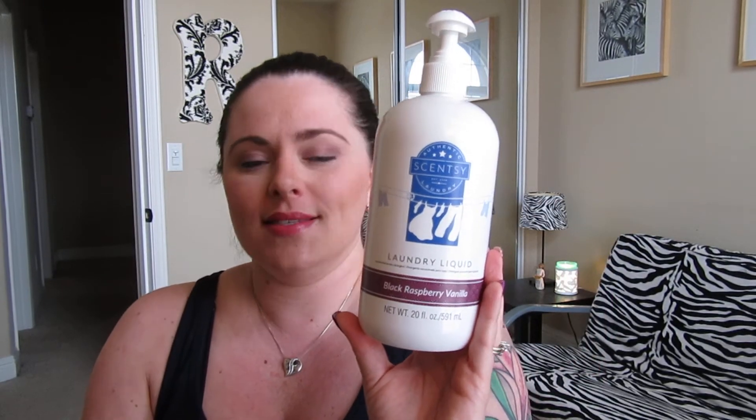I was really nervous about the laundry liquid for a few reasons. I didn't want to make my husband suffer, but also because you're getting 20 ounces for $16. When you're looking at this you're like, 16 bucks for 20 ounces — but this is super, super concentrated. You're actually getting a much better deal here than you are getting with the Tide. It really is a better deal, and this actually works better in my opinion than the Tide.